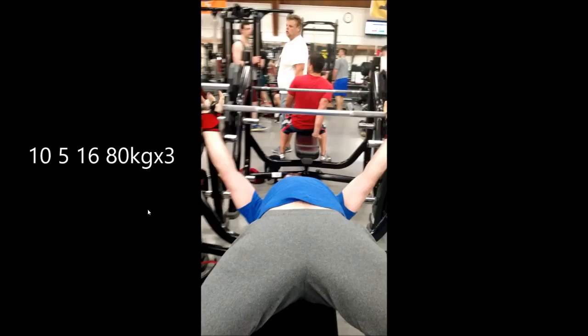So this is week one, day two. Starting off benches, roughly 80 kilos. I have a pound plate, so I'll do what I can.